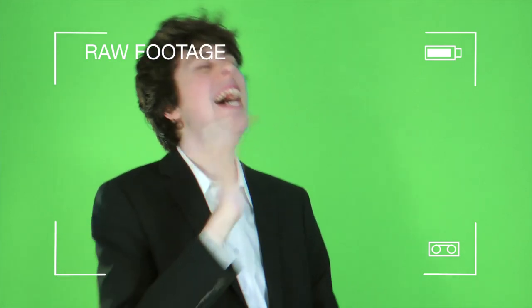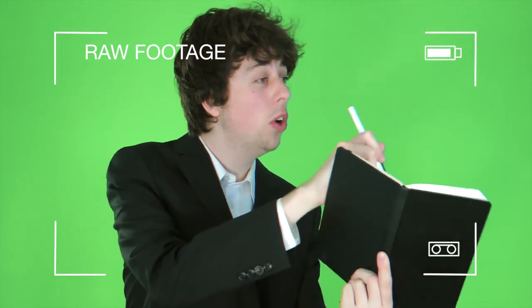Then hit record and film your clip. [Demo scene:] 'It's good to be here Alan.' 'Thanks for inviting me.' 'You're too kind.' 'Can I have an autograph?' 'Of course.'